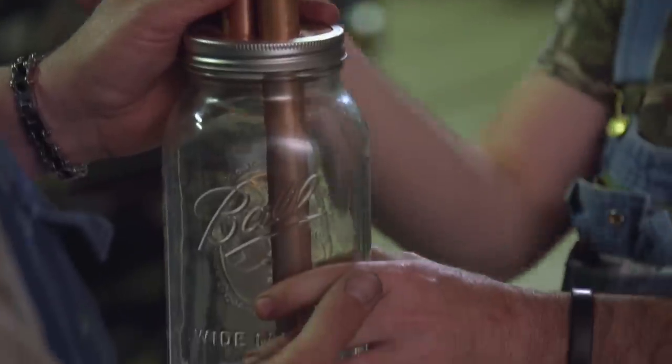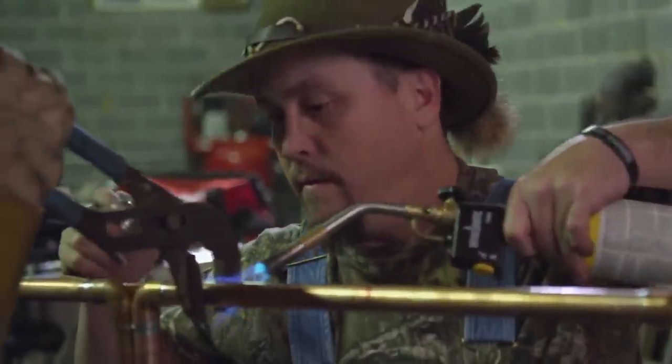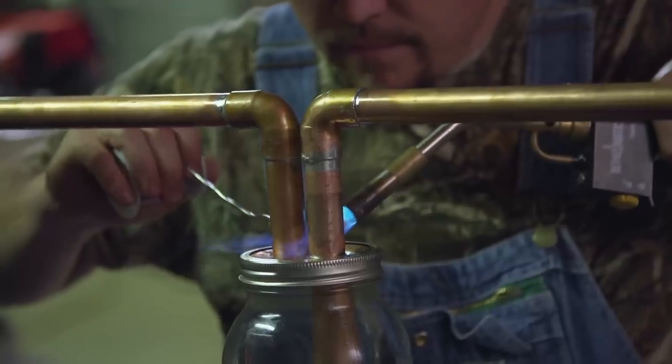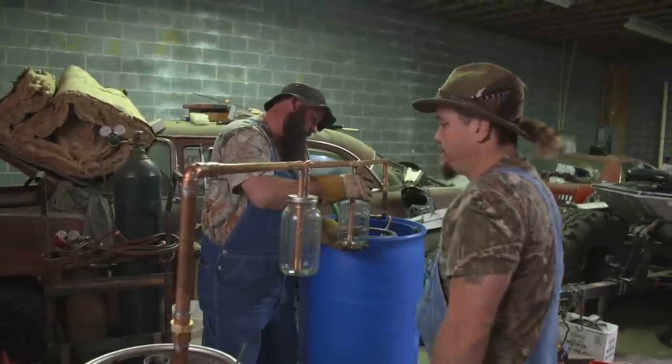I've rigged these gin baskets up as if you would a thump keg. The very first arm goes all the way to the bottom of the jar where nothing can feed back, because that pipe's blowing out, and your second pipe's pulling up. So we only drop the second pipe that far down in the jar, and your fruit's down here bubbling, and just your steam and flavor from those fruits goes up through that other arm. That looks good to me — good enough for government work.